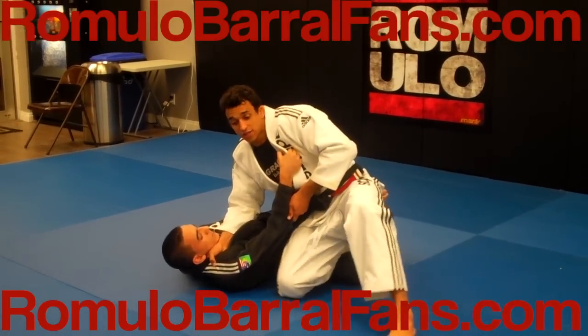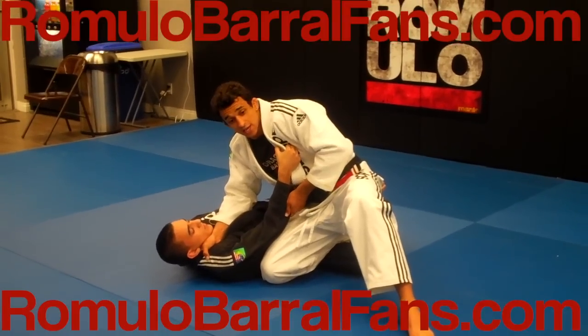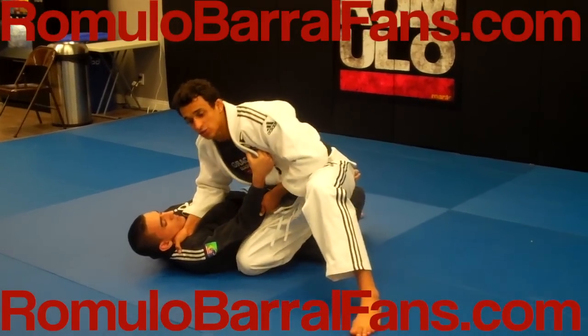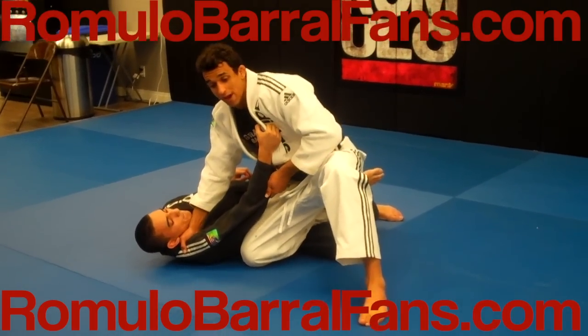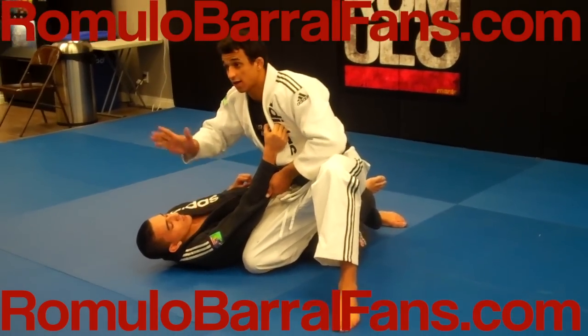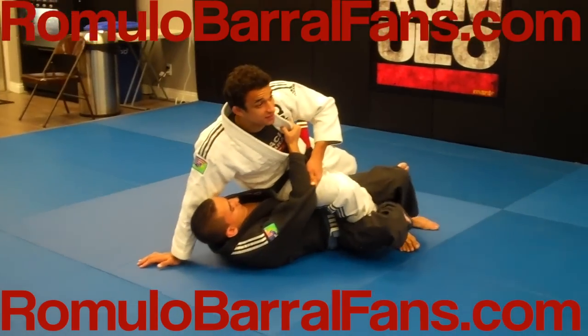I'm going to keep my elbow pressure here and keep trying to pass the guard. What happens a lot of times is I can't pass — guys try to push the knee into my butt to sweep me. What I'm going to do is surprise him: I'm going to release this hand, put my hand on the ground, and open my base to the other side.